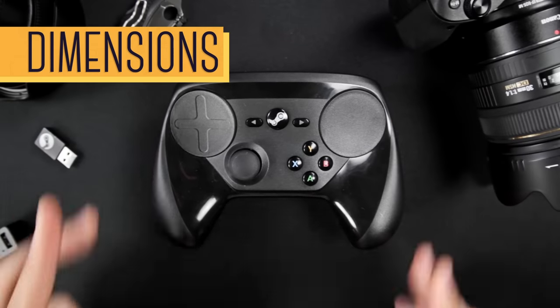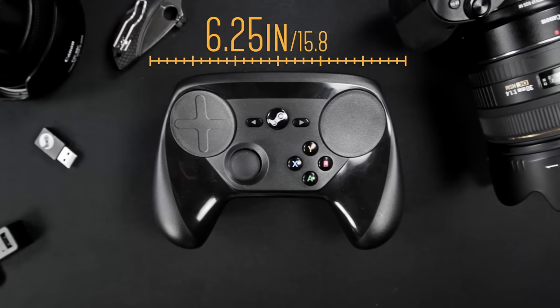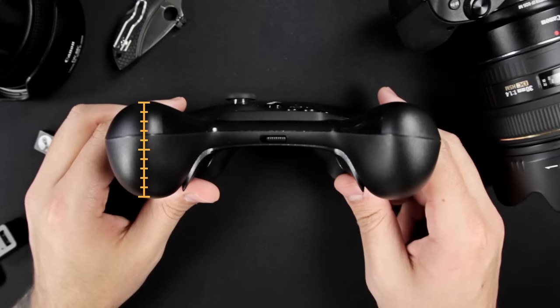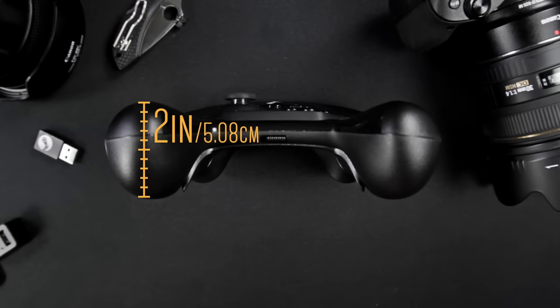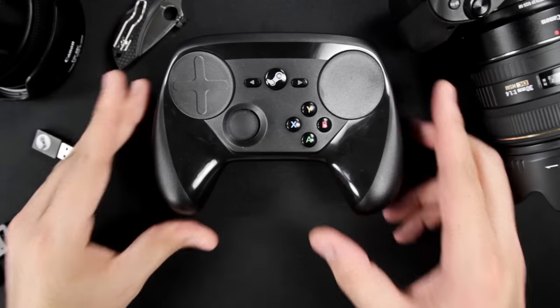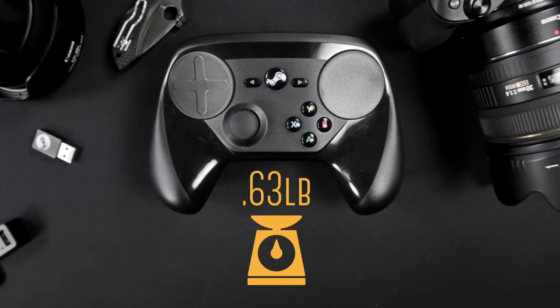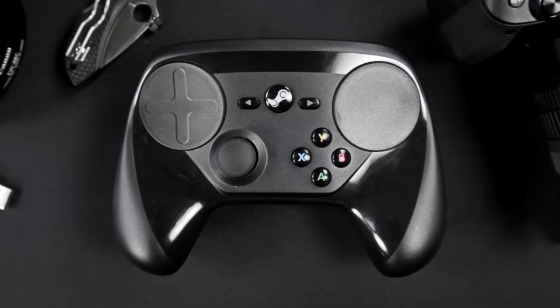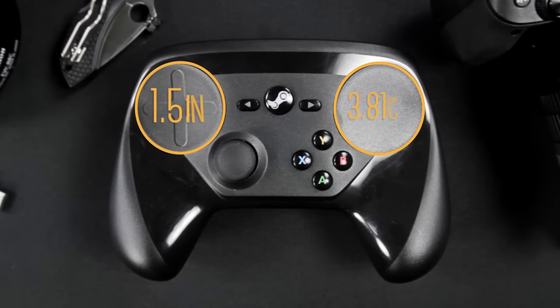As for dimensions, the Steam Controller has a length of 6.25 inches with a width of 4.25 inches and a depth of just under 2 inches. As for weight, although it looks big and heavy, with batteries it weighs in under a pound at 0.63. So it's actually pretty light. And because they're one of the biggest features, the trackpads have a diameter of 1.5 inches — plenty of room for your thumbs.